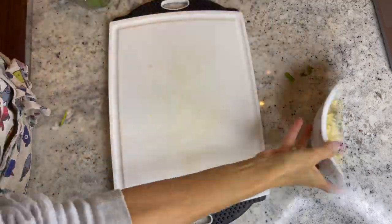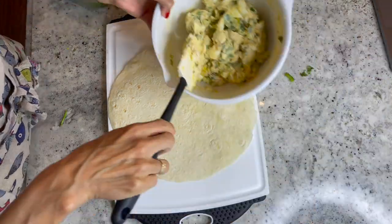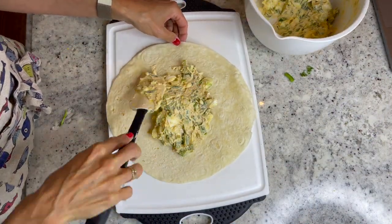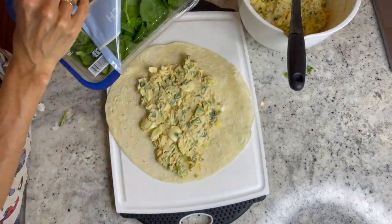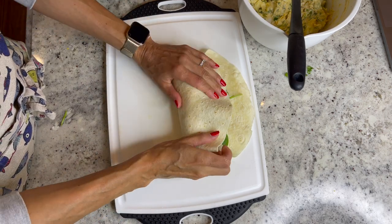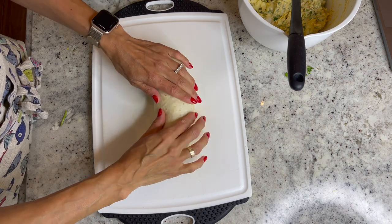Now lay your tortillas onto a cutting board. Spread the prepared egg filling evenly, leaving a small border around your edges. Add in your spinach if using, and then starting from one end carefully roll up each tortilla tightly just like a sushi roll. Once rolled, press the edges in with the tortilla and refrigerate.